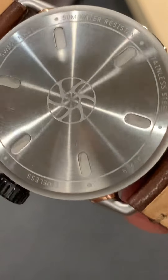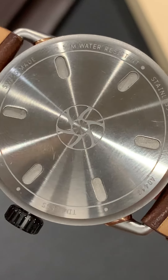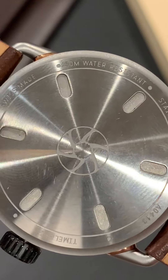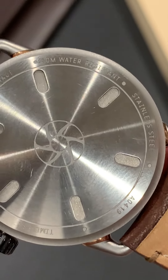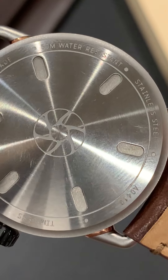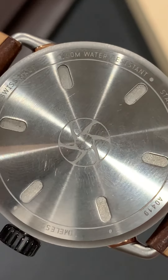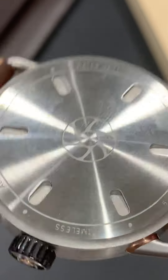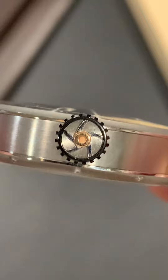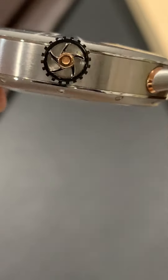Flipping around to the case back, you'll see a basic design with the logo. It is numbered, with the Timeless logo, the word 'timeless,' 50-meter water resistance, stainless steel, the identification number, automatic, and Swiss made on the back. It provides screwed-down access to the movement. It is slightly concave, but does not interfere with wear or comfort.